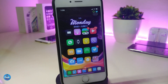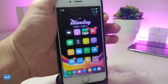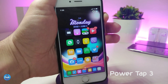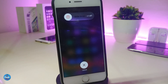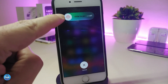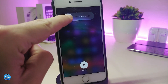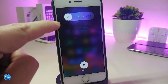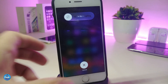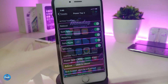Let's jump into the tweaks. The first one is called PowerTop3. This one adds different options when you tap and hold your power button — you can power off your device, reboot, go to safe mode, or re-spring your device. Most of these can be configured from the settings.